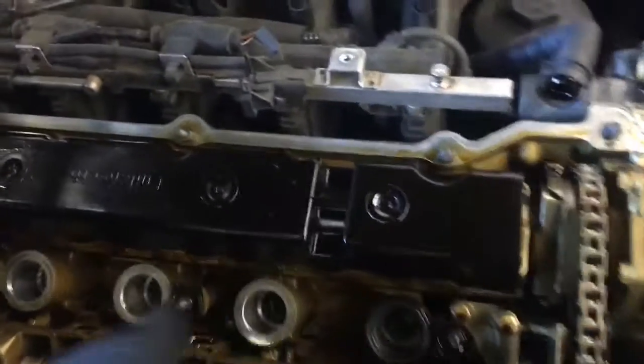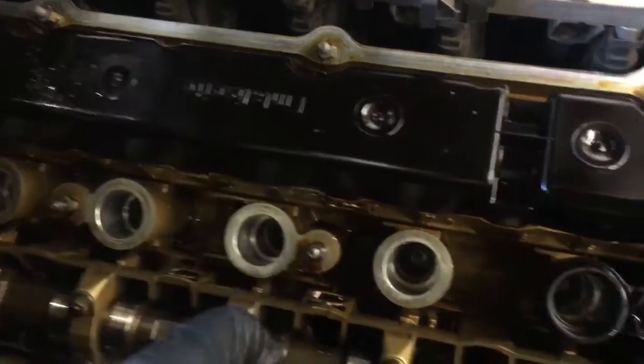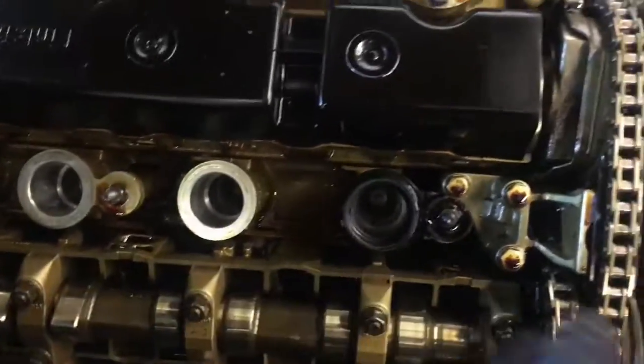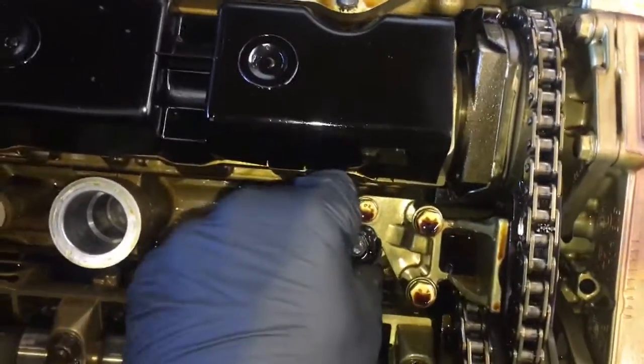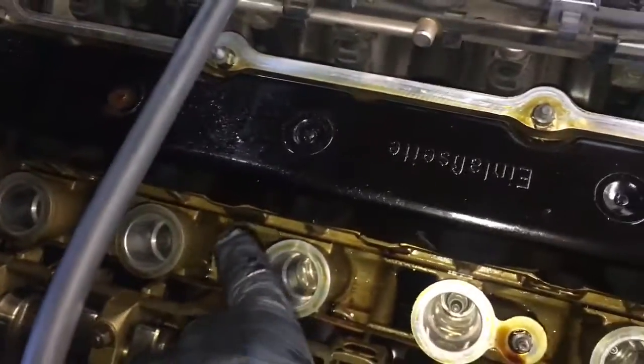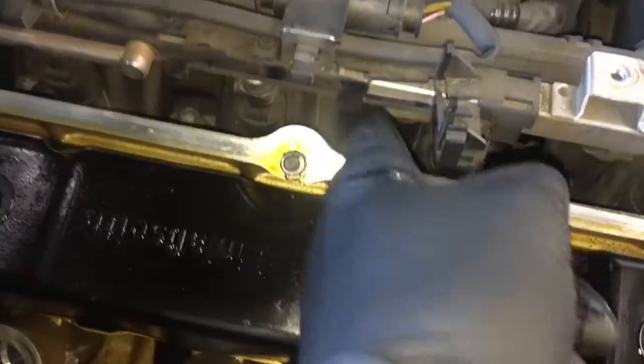Now that you've got the valve cover off, a lot of the old gasket material will stay in the car. You need to go retrieve that and make sure it didn't fall down into the valve train. Make sure you pick off all the old portions of the valve cover gasket — they like to stick around these little bolt holes in the center. Check there especially, and if any debris fell in, retrieve it. Then clean the surface around the cylinder head using rags and parts cleaner, cleaning debris away from the cylinder head opening.